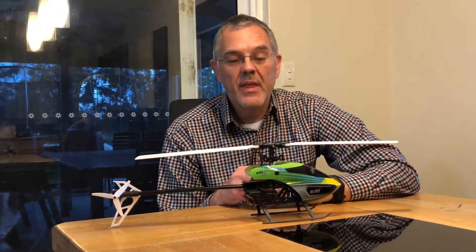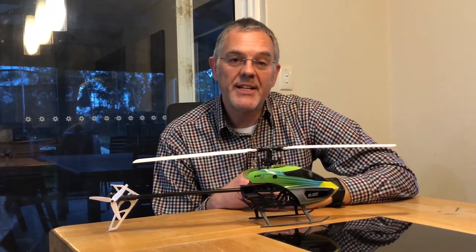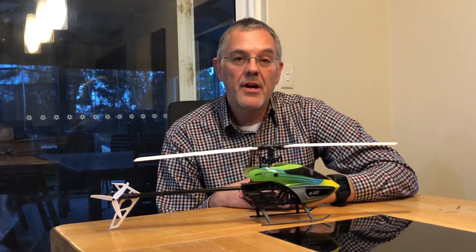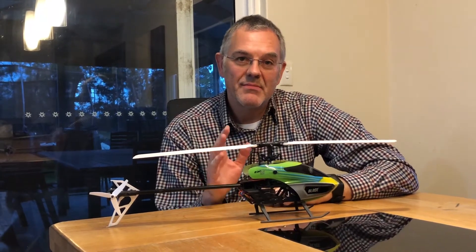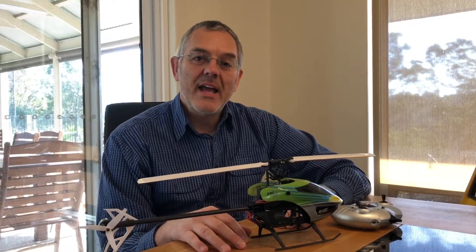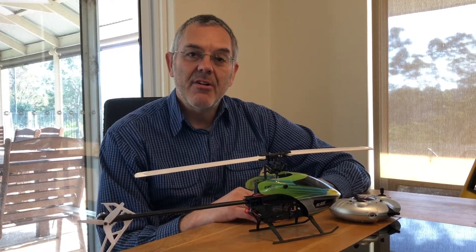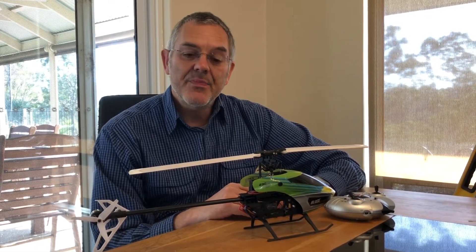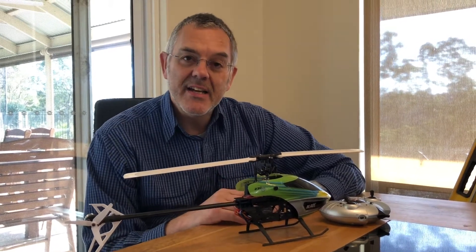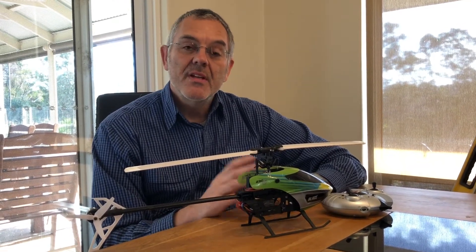Tomorrow I'm going to be giving it a test flight, and I'm also going to be giving some lessons to somebody who's never flown a radio-controlled helicopter before. So until then, see you tomorrow. Welcome back everybody — yesterday we went through the construction and the setup of this radio-controlled helicopter, and today we're going to go through how to fly it. In order to demonstrate that, I'm actually going to give a lesson to somebody who's never flown a radio-controlled helicopter before.